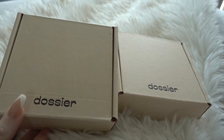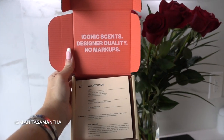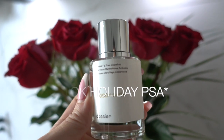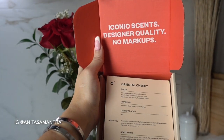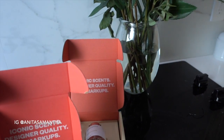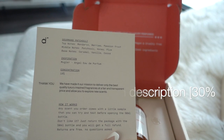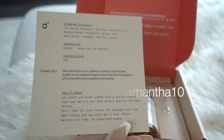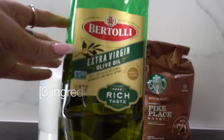Quick note on today's sponsor, Dossier — if you love designer scents like Chanel, YSL, or Tom Ford but don't want to spend the money, check them out. They have exact dupes that smell the same for only $25 a bottle. I also have 10% off using code anitasamantha10, plus a 20% welcome offer via the link in my bio. Now back to the DIY.